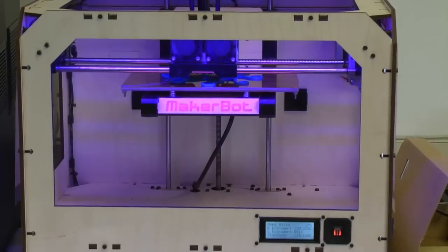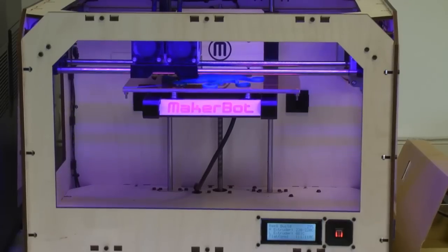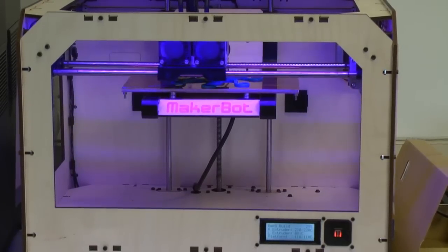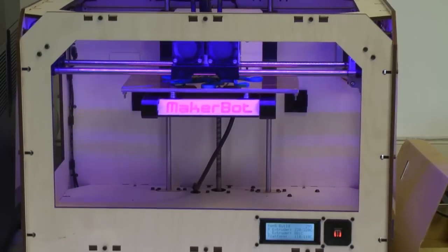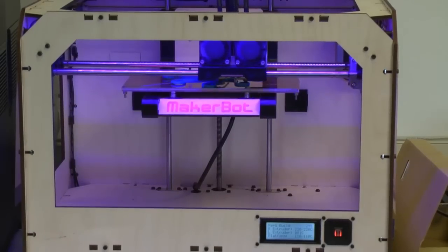We got this 3D printer just a few months ago with extra summer reading money. We've been keeping it in the back so that our staff can get trained on it before we released it to the public, which happened last week. This is a MakerBot Replicator, two-nozzle option, which means it can print in two colors at the same time, which offers a whole lot of different options.